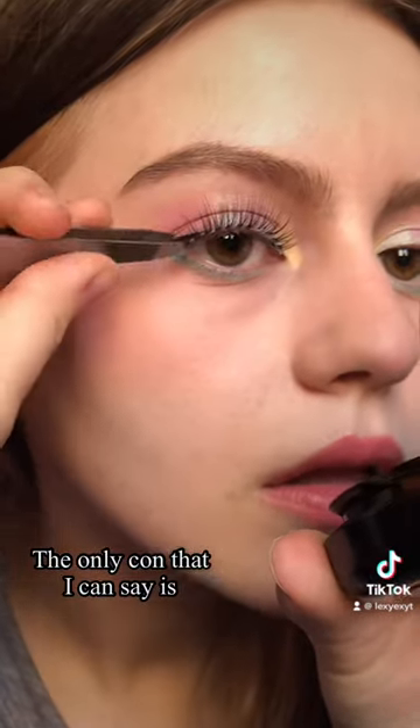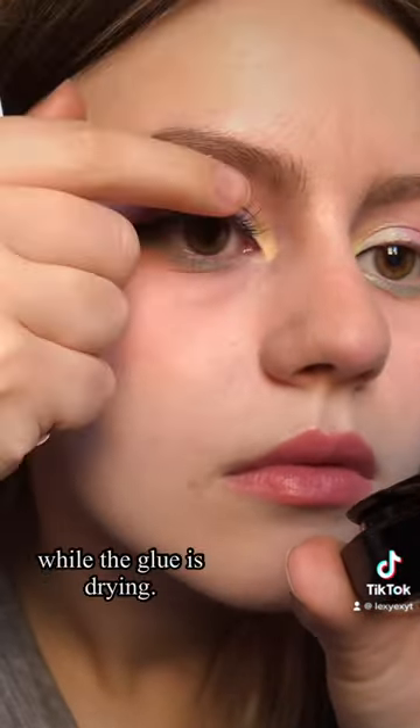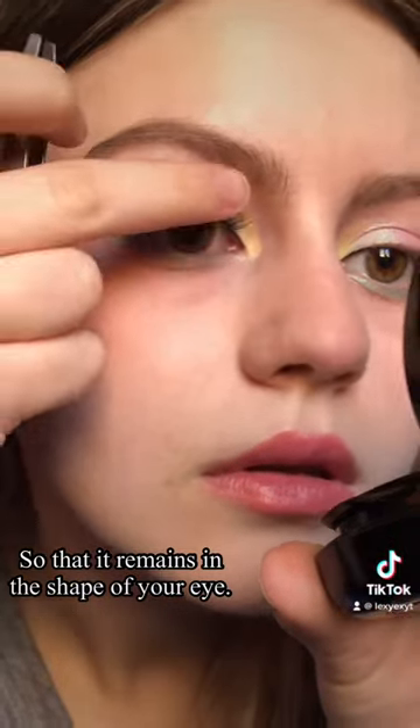The only con that I can say is the fact that the band is a bit stiff, so you need to bend it while the glue is drying so that it remains in the shape of your eye.